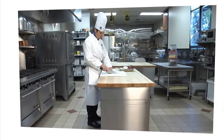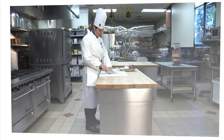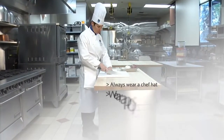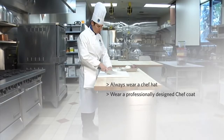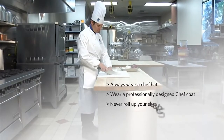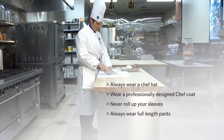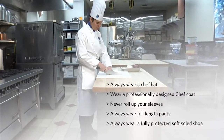As a professional chef, your uniform is your first line of defense in preventing injuries. To summarize: always wear a chef hat, wear a professionally designed chef coat, never roll up your sleeves, always wear full-length pants, and always wear a fully protected soft-soled shoe.